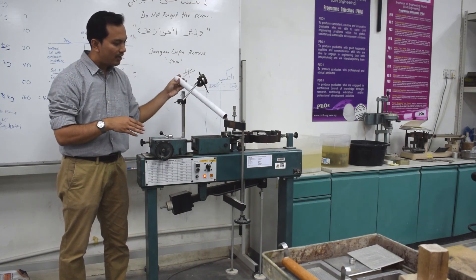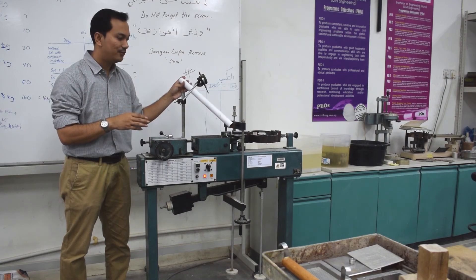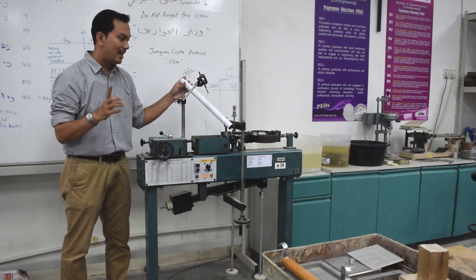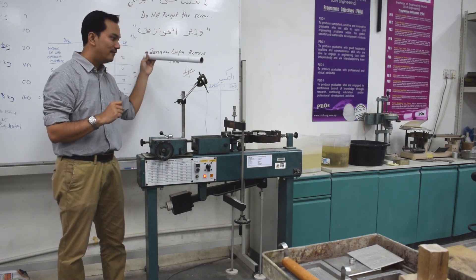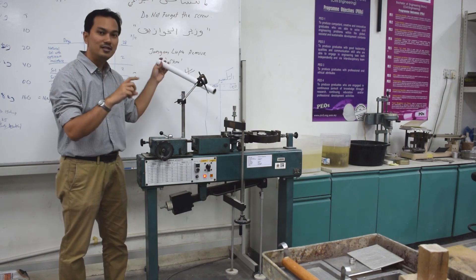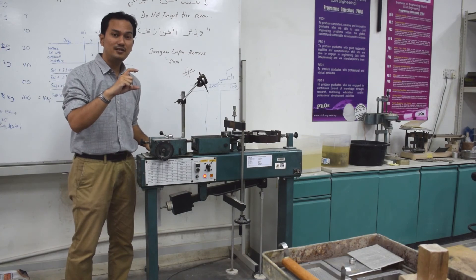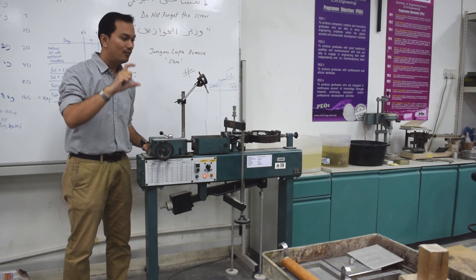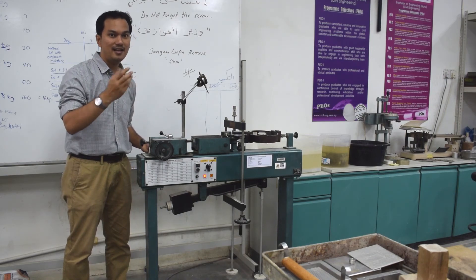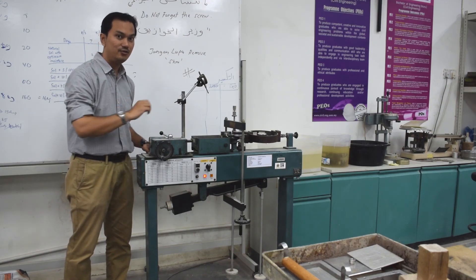At the same time, you also have a displacement inducer here. This displacement inducer mainly records the horizontal displacement. You also have another displacement inducer, which is for vertical displacement. From the vertical displacement inducer, you can actually see how the soil changes vertically, especially if you want to look at the density of the soil samples being sheared during this direct shear test.